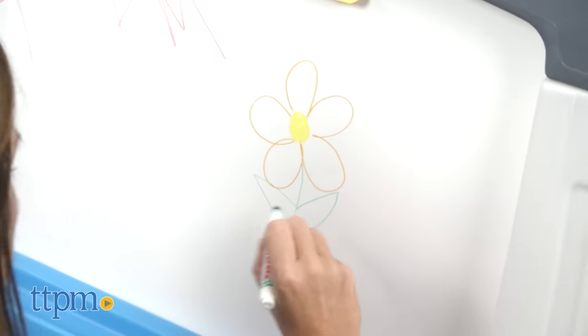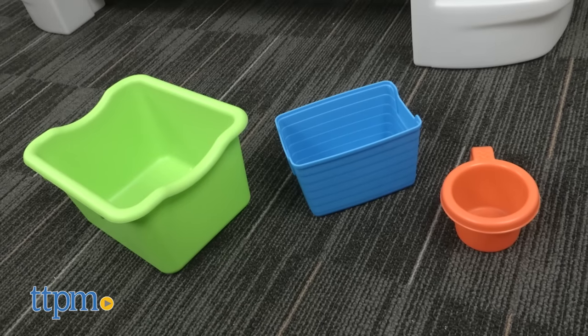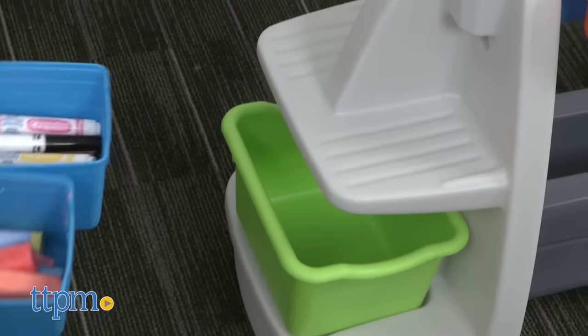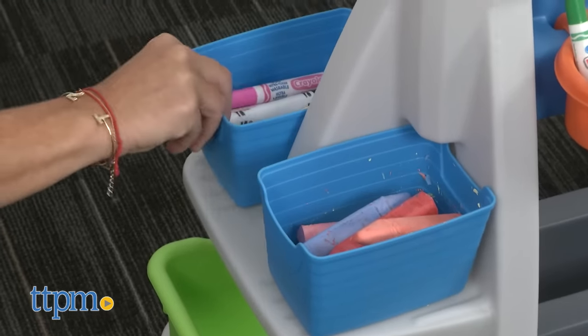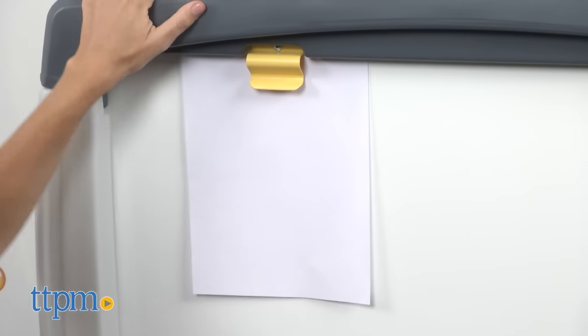It's large enough for multiple children to play and draw at one time. The easel also comes with eight removable storage bins in three different sizes and has a large plastic pocket to store art supplies. Two large art clips are great for holding paper for drawing, writing, or painting, or to display finished artwork.